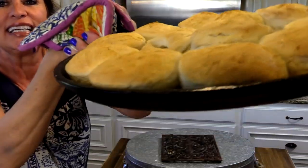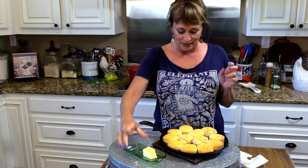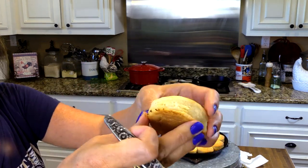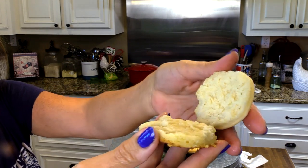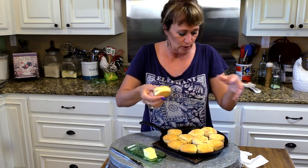Aren't they pretty? Yes, so pretty! Beautiful, beautiful, even. We need some butter, don't we? These are so hot. I'm gonna get one open and show y'all the middle — how beautiful and fluffy they are. There it is! We're gonna put some butter on and taste it.